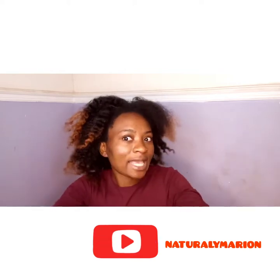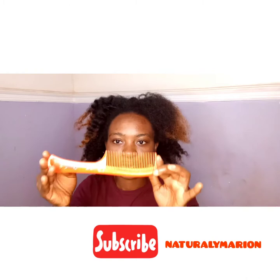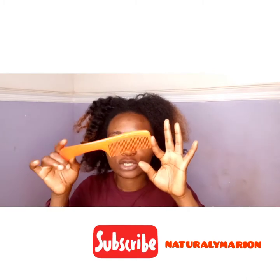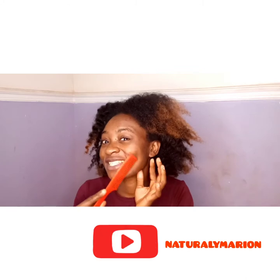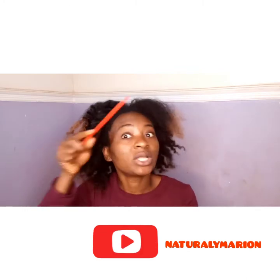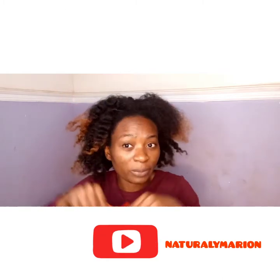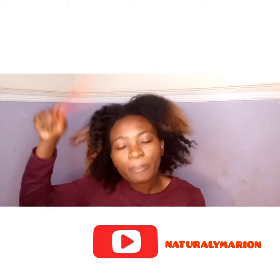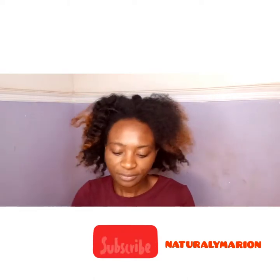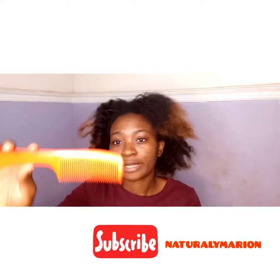Next, I'm going to show you what you should never use. This is a no-no — unless you have a beard. This fine-tooth comb should never come near hair like this. Please don't try this at home, I am begging you.